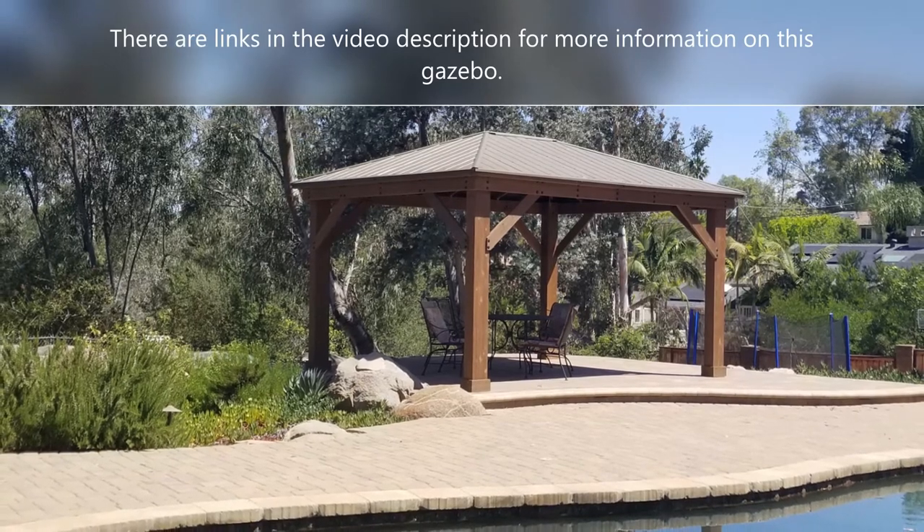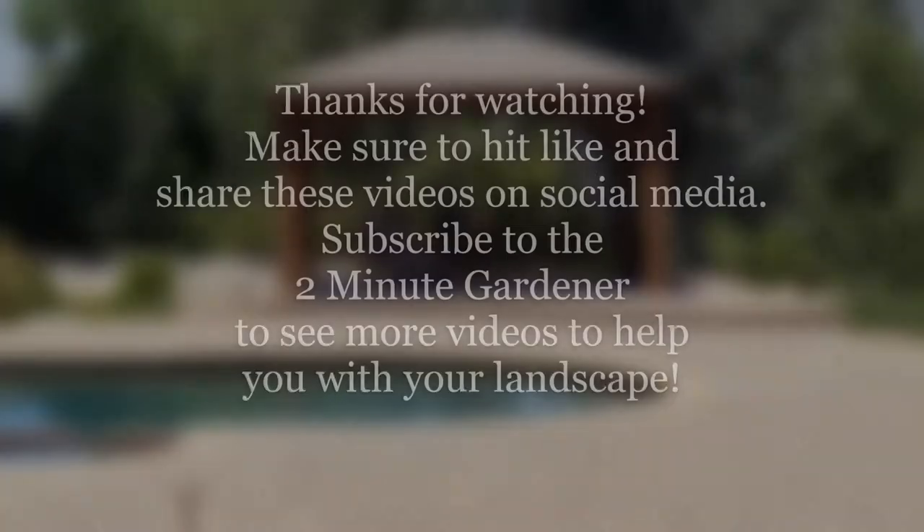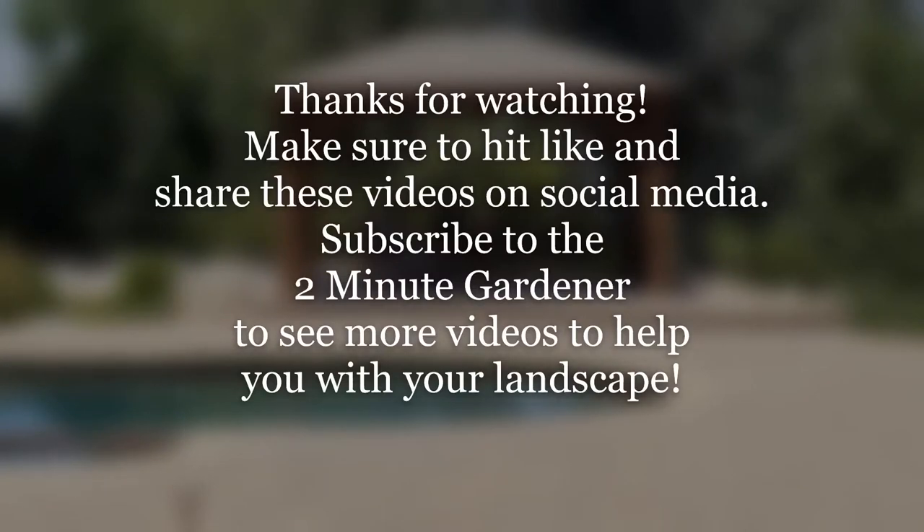Make sure you hit that like button if you're enjoying this video and share it with your friends. Don't forget to subscribe to the Two Minute Gardener to get more of my videos. Until next time, thanks so much for watching.